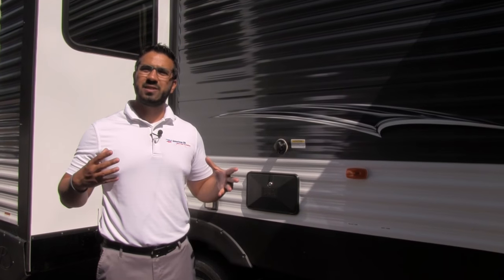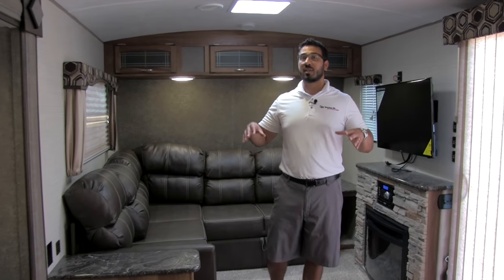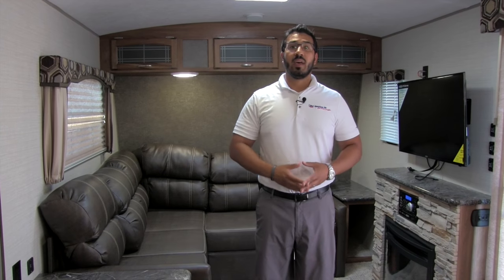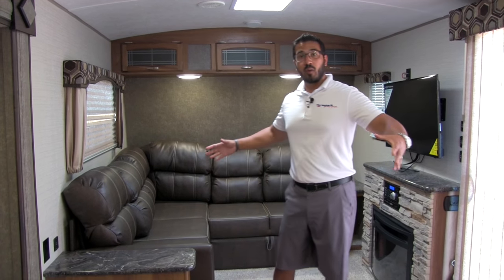That'll wrap it up for the outside — let's go take a look at the inside. Welcome to the inside of the 2017 Springdale 38 FL. This particular model is in the coffee interior. As you'll notice, it's very open and spacious in here, giving it that kind of residential feel with all the open space.